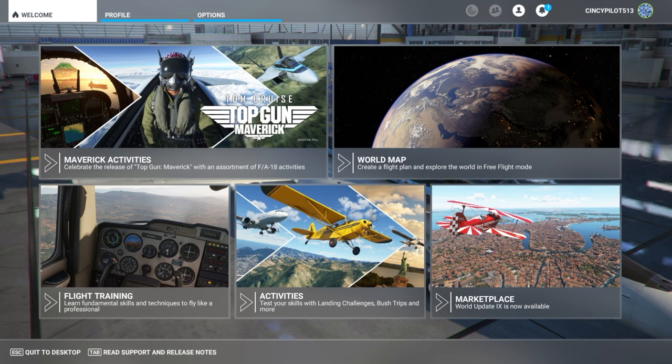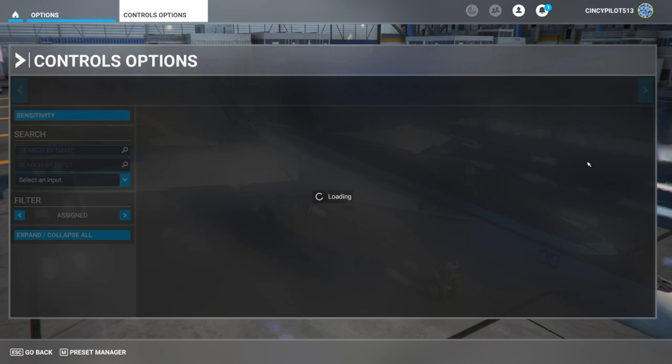If you've got that set up on your Honeycomb Bravo and you follow what we do today, you'll be able to operate the FA-18 Super Hornet. Let's get started by heading over to the Options tab from our home page, then to our Control Options page, where we can access all the devices plugged into Microsoft Flight Sim.